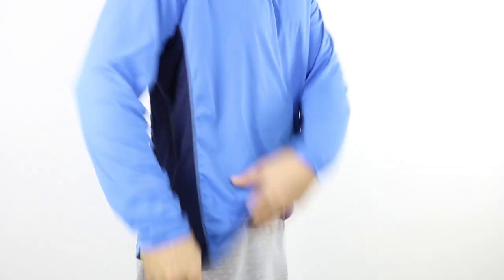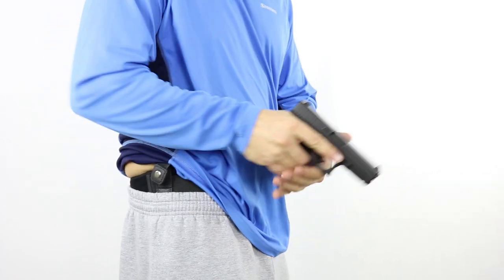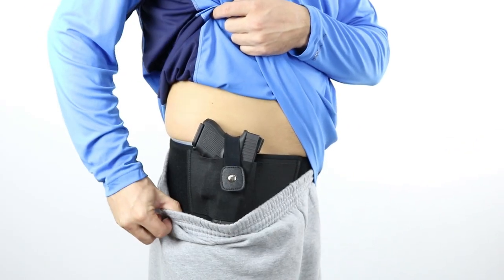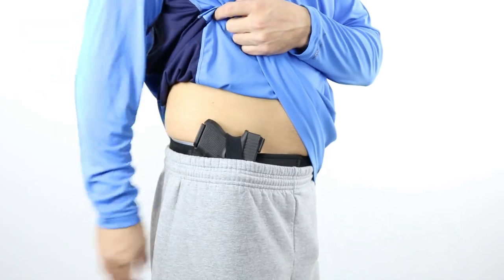I designed the Deep Concealment Edition to solve the problem of being able to draw your gun while wearing your bellyband holster below your waistband in a deep concealment position like this. As you can see with the original Ultimate Bellyband Holster, once you position the band below your waistband, you lose access to the retention strap due to the position of the snap.